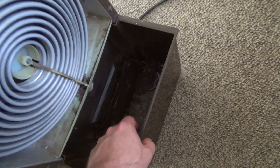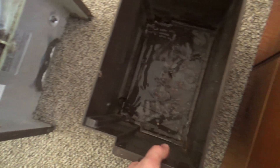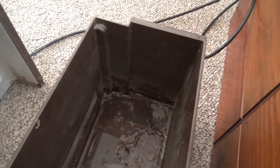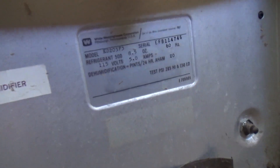And it also came with the bucket. I believe that bucket should fit both of them because they're pretty much the same thing, which is interesting considering there's quite a bit of age difference between these two units.